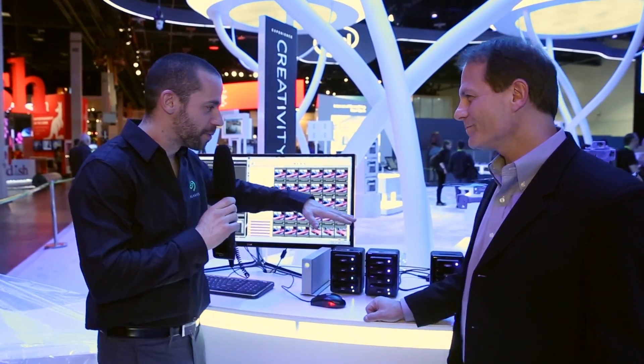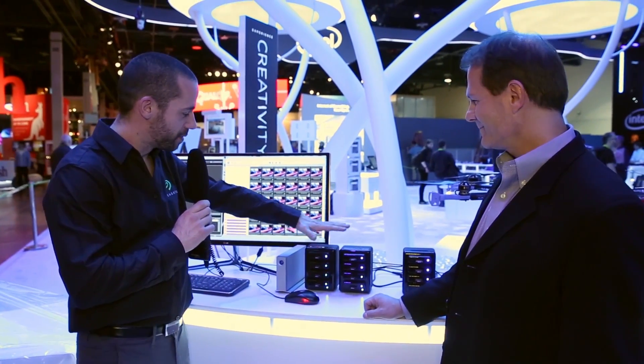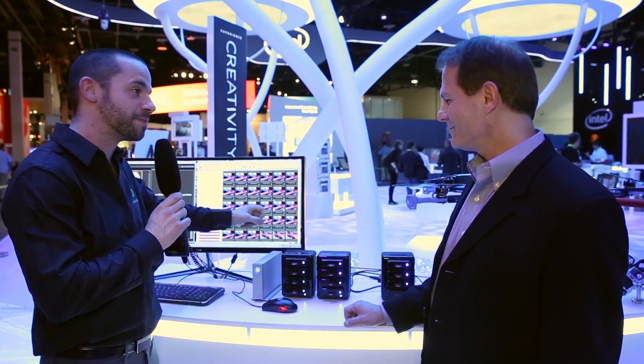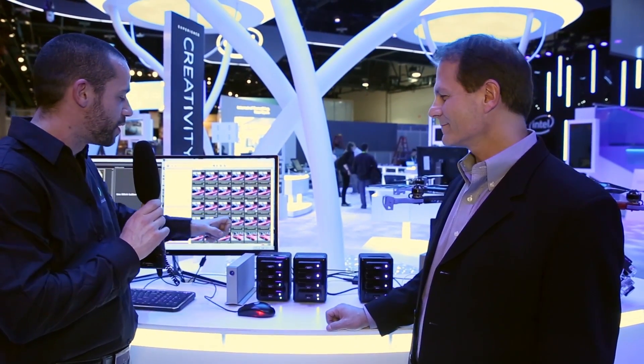So Jason, let me summarize. Once you create all the content, you download it through these card readers onto the LaCie D2 Thunderbolt 2 product's PCIe SSD, since it's the fastest storage media. And once you've finished ingesting and working on your project, you're able to archive it on the six-terabyte 7200 RPM drive from Seagate. Is that correct? That is correct. Great, thanks.